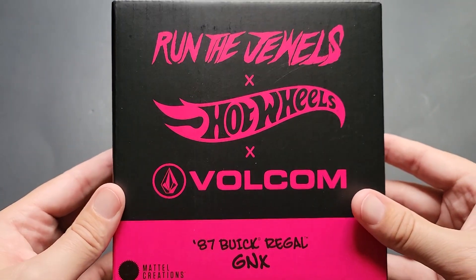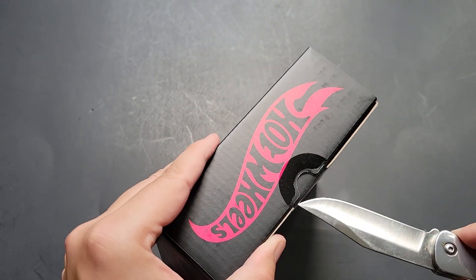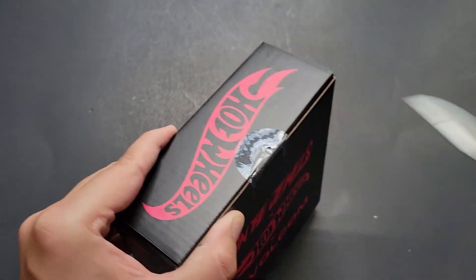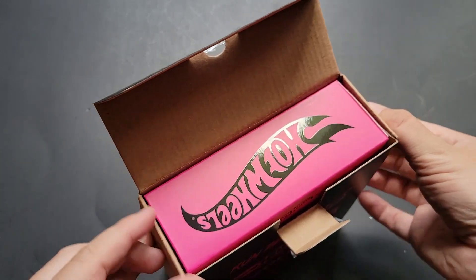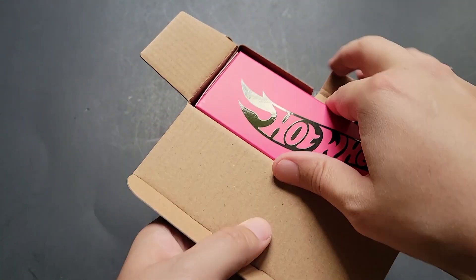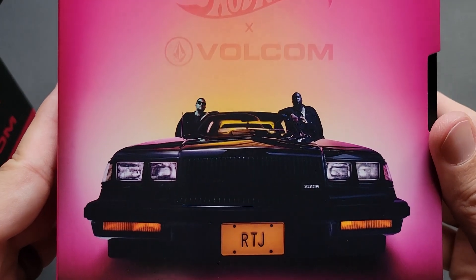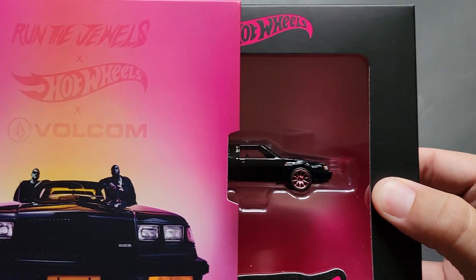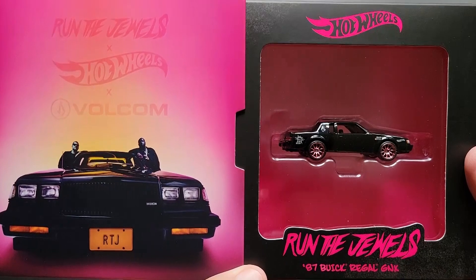Check this out — this is the '87 Buick Regal GNX. Nice. And we are going to open it. I'm going to go ahead and open it from the top. Let's go ahead and cut the seal. There we go. And there we go. Oh wow, look at this — Run the Jewels, Hot Wheels, Volcom, RTJ, '87 Buick Regal GNX. Let's go ahead and slide this out. Look at that. That is quite the shot right there. That's really, really cool.